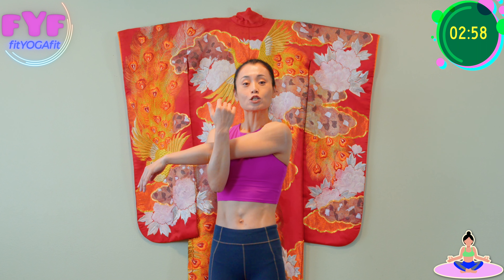Now hug your elbows this way. Inhale, exhale, stretch your shoulders. Inhale, exhale for three — breathing for four, breathing for five.